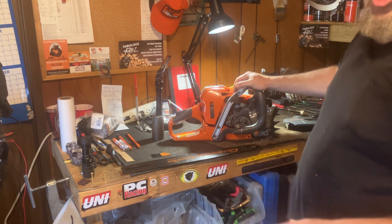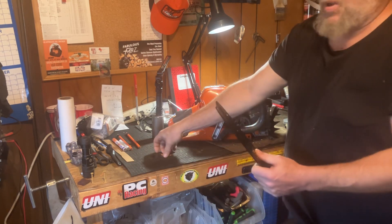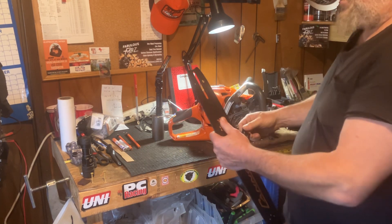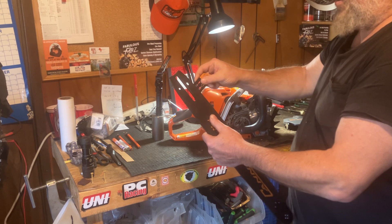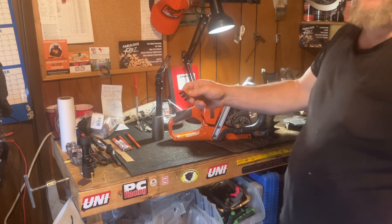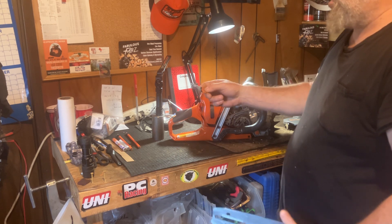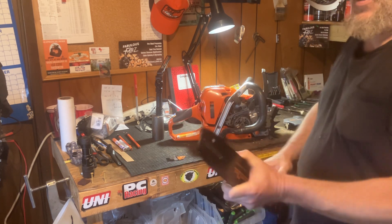After you clean your saw, you want to get in here with your bar tool and clean these grooves. This is that West Coast gauge, and I use this to clean it out. I also use a toothpick to get in there as well.